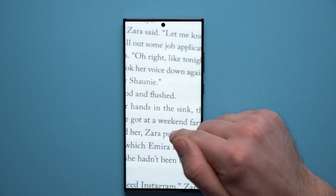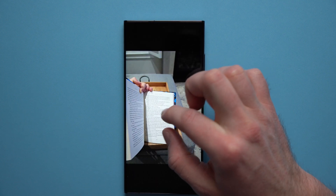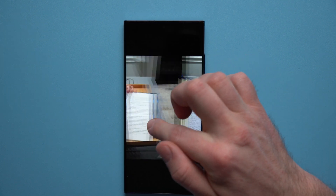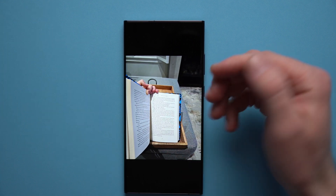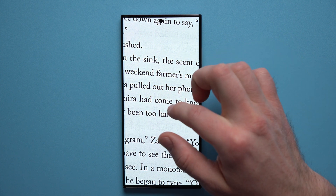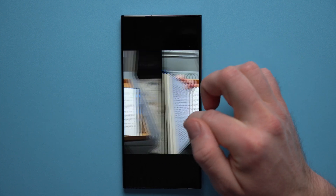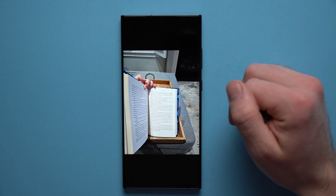I don't think the speed version is completely unusable — it's still a pretty clear picture. Unless you're really cropping in or doing professional editing, I don't think there's that much of a downside to prioritizing speed over quality. On the surface, it's almost impossible to tell the difference, and I think if you show these to any random person, they would not be able to tell you which is which.